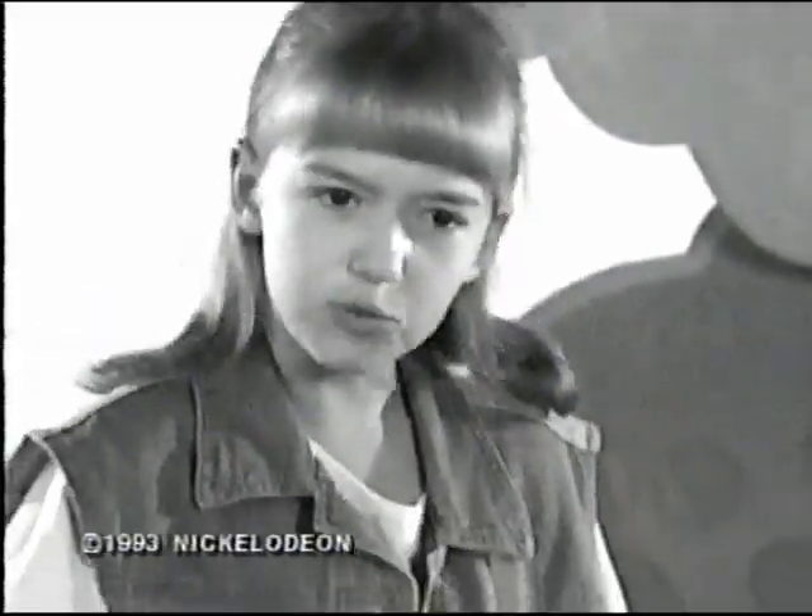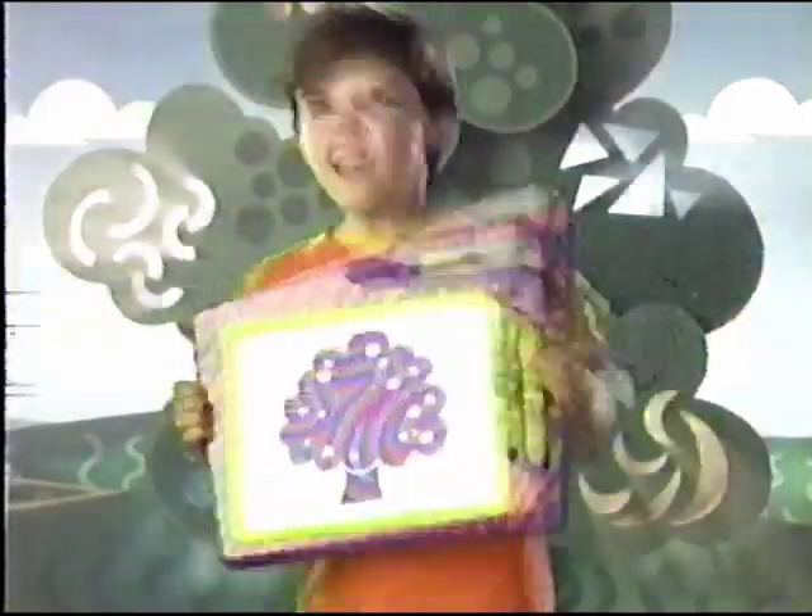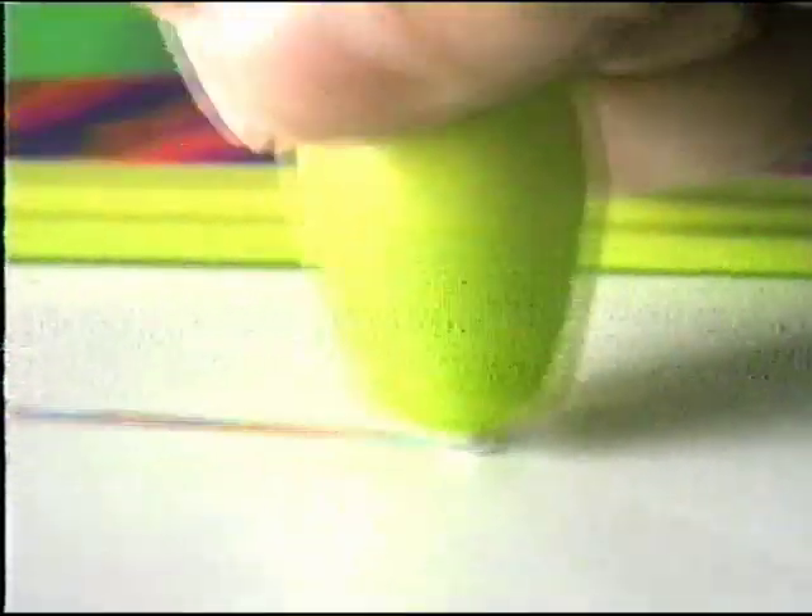This is the old way to draw. Black and white. No more black and white. Now, add color to your drawings with the new Super Color Writer.